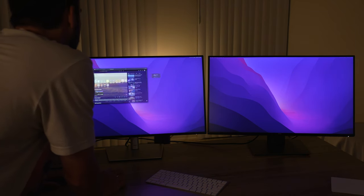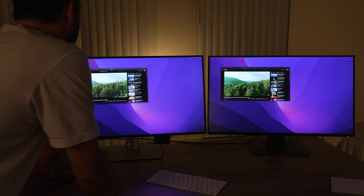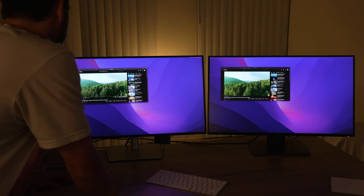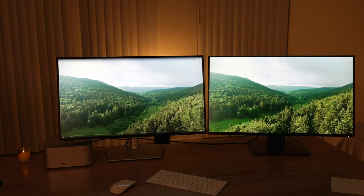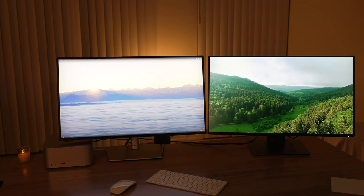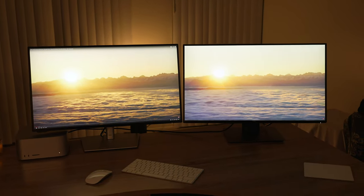We'll drag this over, start from the beginning — hold your horses. And that's playing. Full screen these bad boys. Now we can dive in and really see what's going on here. The one on the left, for some reason, is jarringly not playing well. So the test is a bit of a failure — and this is also a little blown out because I need to take my exposure down.